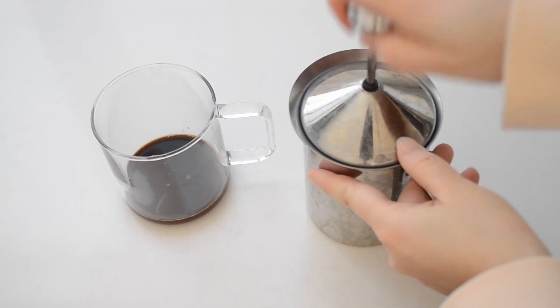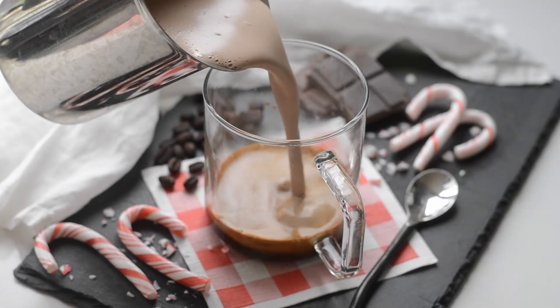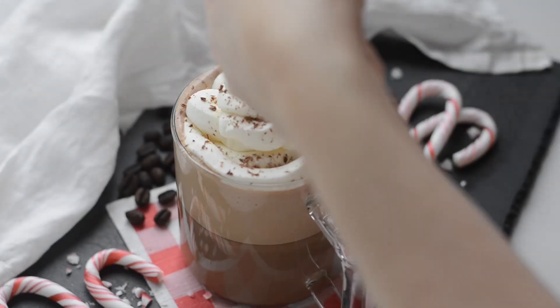Froth the milk until it reaches your preferred level of foaminess, then pour over the espresso in the mug. Starbucks tops their peppermint mocha with whipped cream and chocolate shavings, which makes this drink extra decadent.